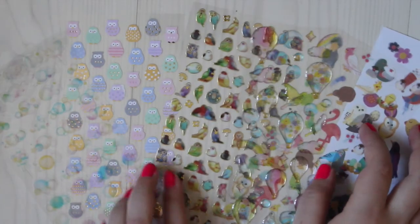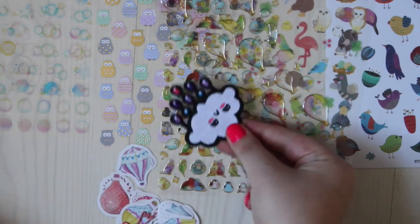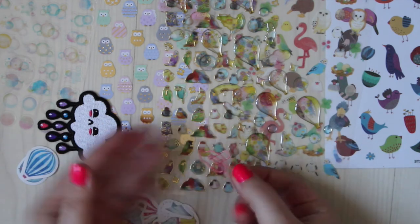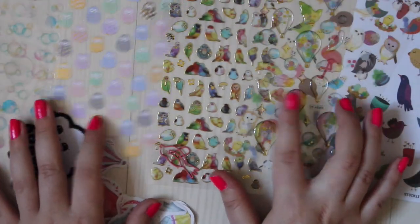It's amazing how many stickers you get for $12 — all these sticker sheets, the big 3D sticker, the clip, and the two sticky notepad thingies. So amazing what you get for $12.